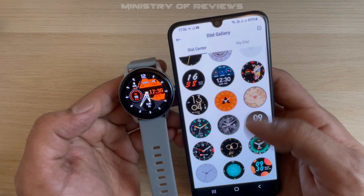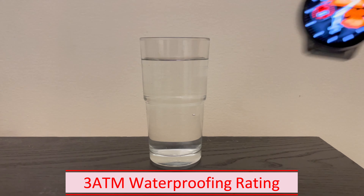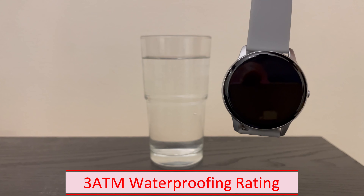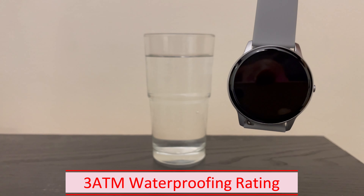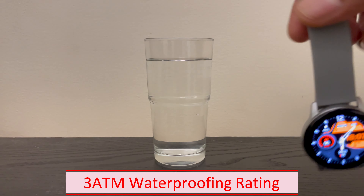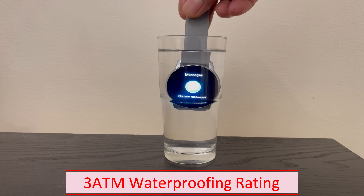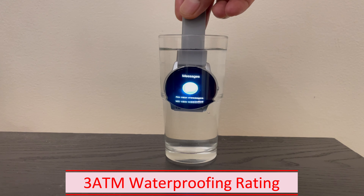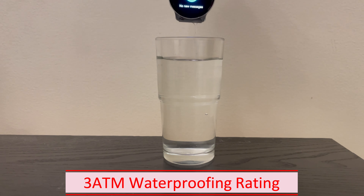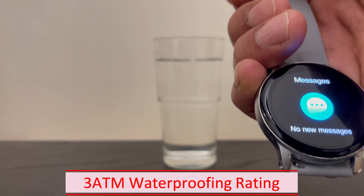This watch is also 3 ATM waterproof rated, so let's do the test. Switch on the dial and put it in water — and yes, it seems to be working fine. This watch passes the waterproof test.